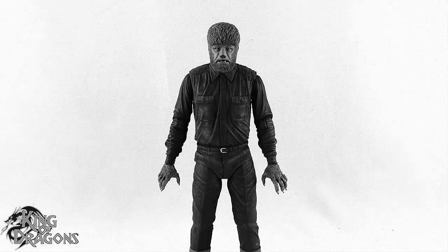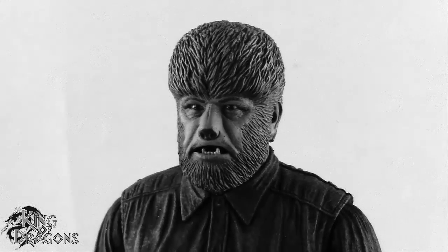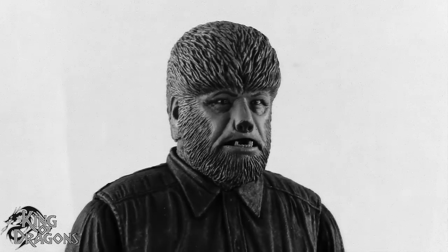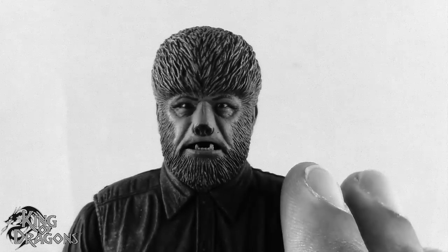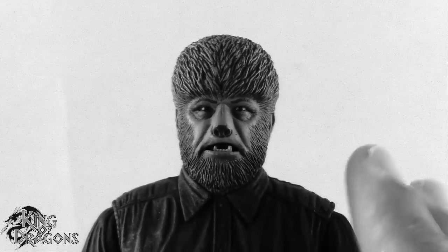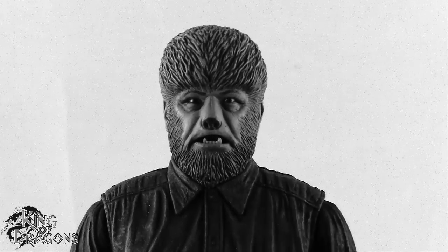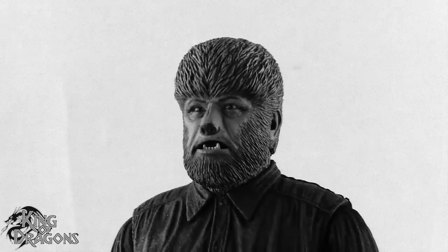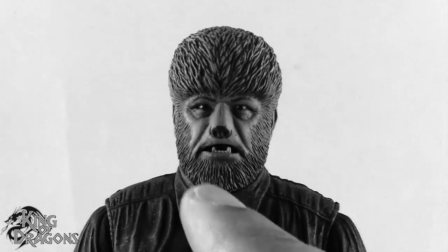Here we have a closer look at the Wolfman and I think NECA has done a fantastic job with this figure. This is the black and white version, in case you can't tell from the filter. I really do like the fact that NECA made two versions of the Universal Monsters — the black and white version and the colored version. The black and white versions are my go-to because that feels more like the classic movies. I do like the face right here; it looks a lot like it did in the movie.